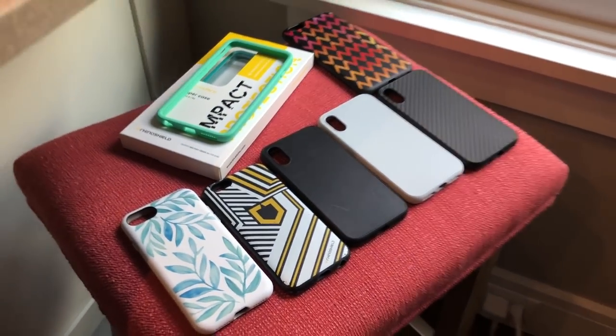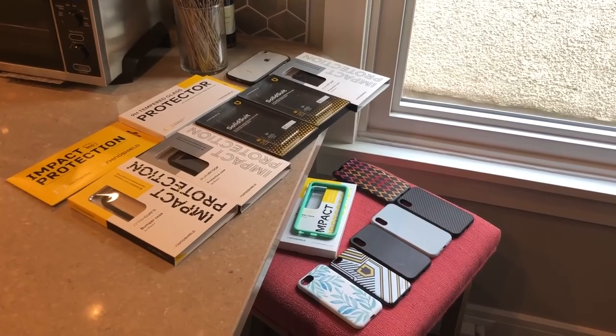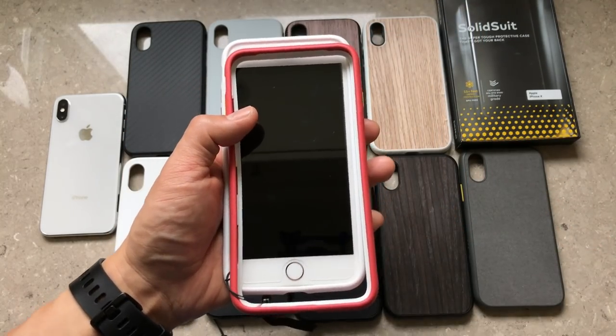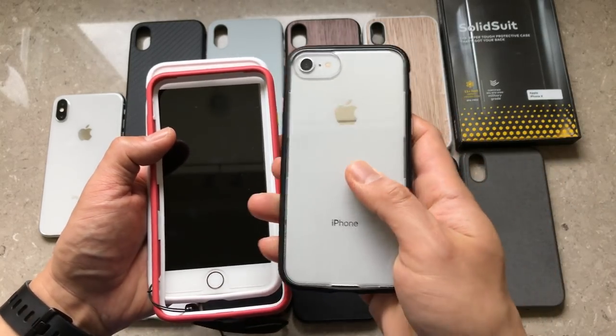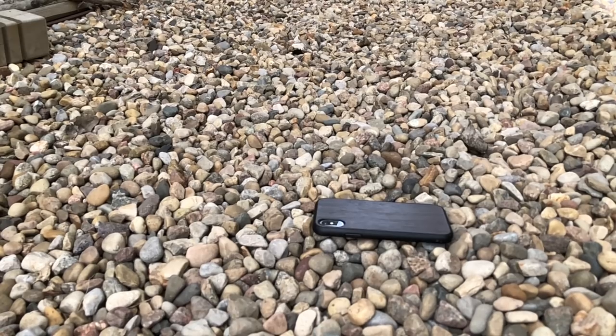In general, Evolutive Labs makes some decent cases, so they're definitely worth checking out. I will do a quick comparison between all of their products towards the end of the video, but I'll do that after I talk about the design, functionality, and protection that the Solid Suit is going to offer your iPhone. So let's get started.